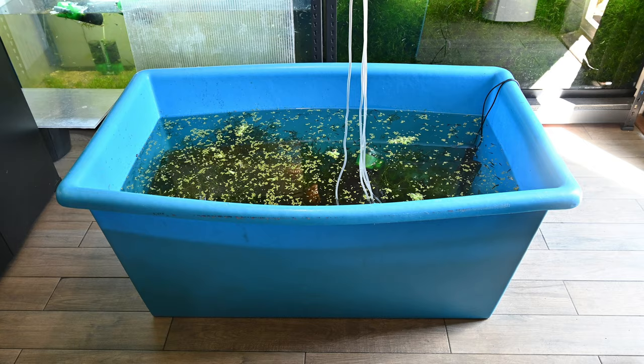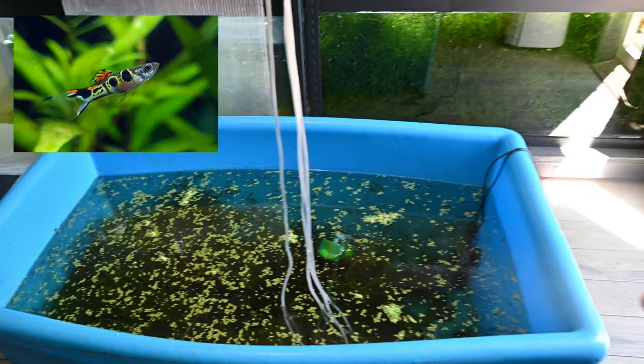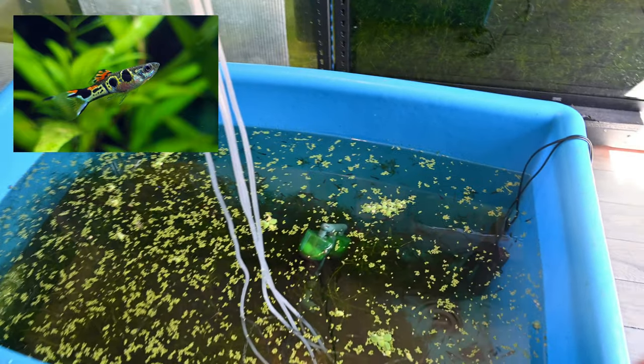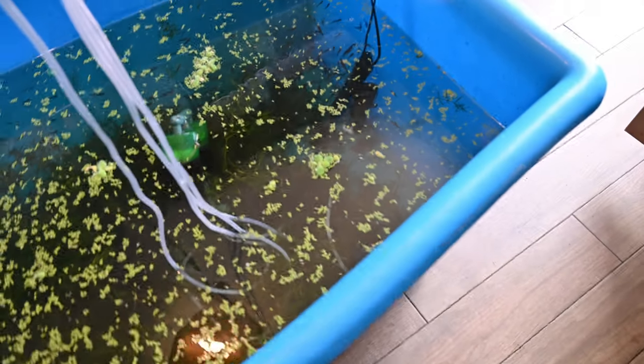We're finally able to start our summer tubbing in the UK. We're going to start with our static end of the colony and move them outside. This is a 450 litre or 98 gallon koi vat. Because the temperatures in the UK are still not that ideal, we're going to use a couple of heaters just to be safe and not risk any of the fish.